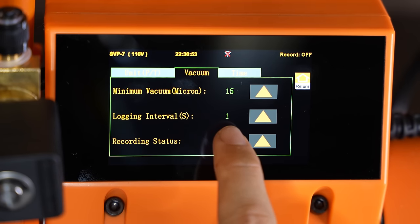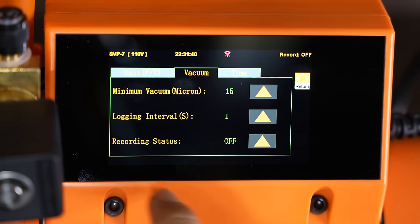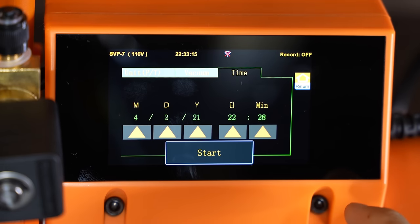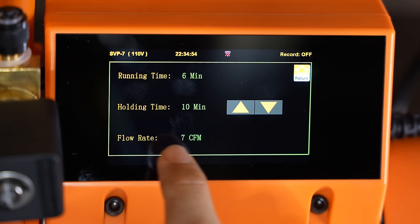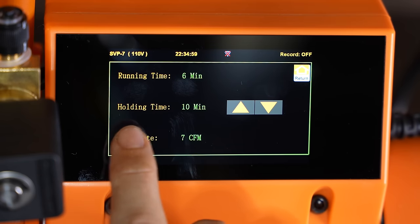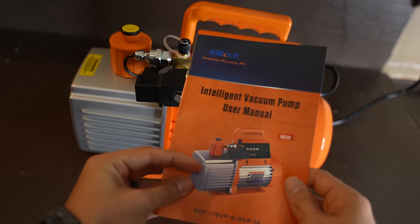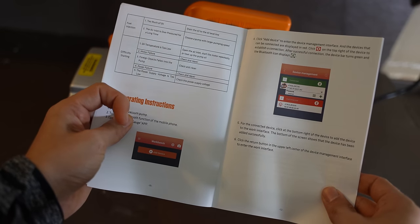You have logging intervals — this just means that it'll log every second. And recording status: this thing can actually record the status of your vacuum. If for some reason your employer wants you to record that you really did pull a vacuum on that HVAC system and it held the vacuum for 10 minutes or whatever it is, this pump does have an option to record or log the whole vacuum process. And if you're going to be recording, you do need a date stamp, and over here you can change the time and the date. The manual that it comes with is also really detailed — you can find exactly how to do everything step by step inside the manual.